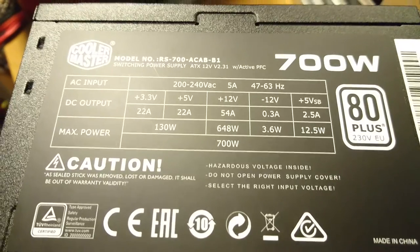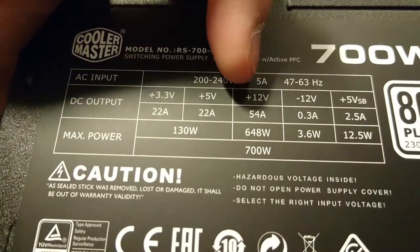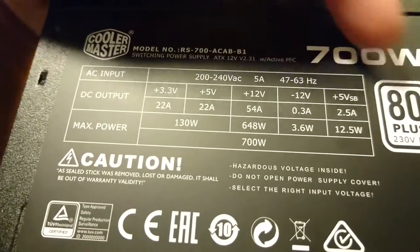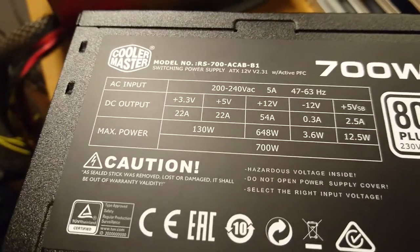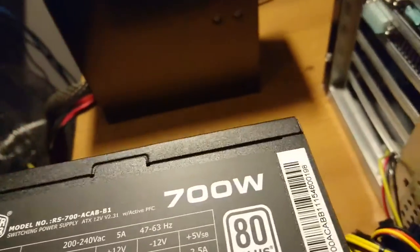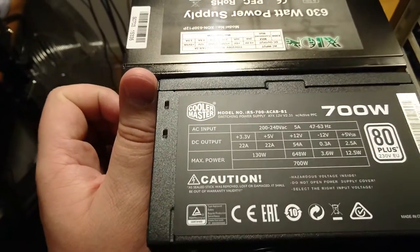This is the single rail - if it were two rails you'd have 12V1 and 12V2. This single rail does 54 amps max load, 700 watts max power. It also looks a bit more compact than the old one - maybe about half an inch shorter, which is nice.